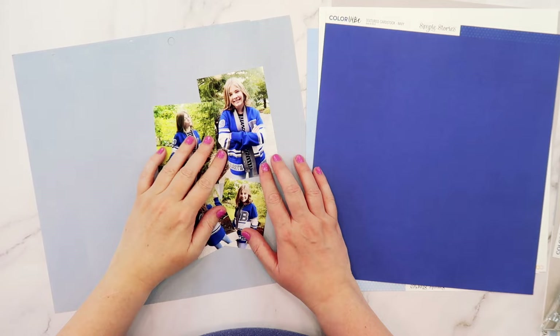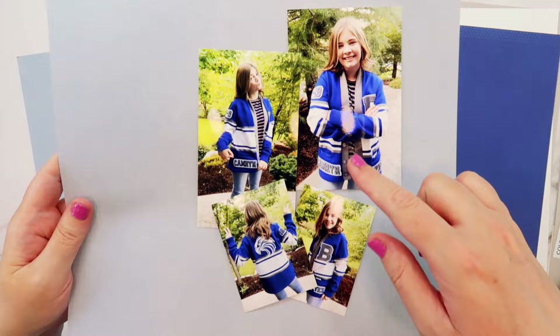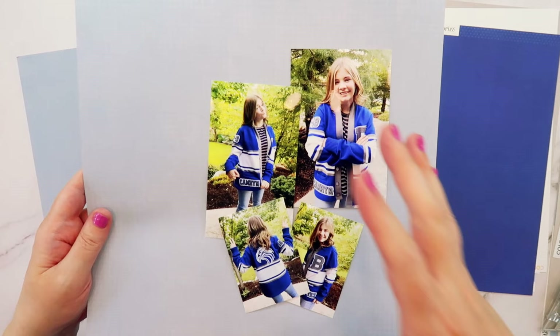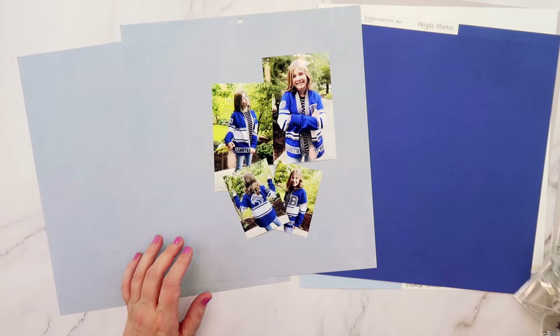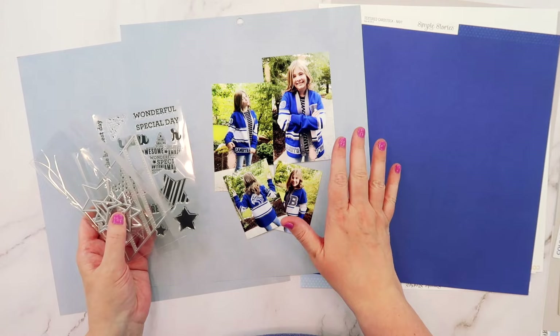It's back to school time and that means back to school photos. I want to create a layout of photos of my daughter in her student body officer sweater. The thing about back to school photos, sports photos, or graduation photos is that a lot of times you can't find supplies in the colors of your school. So I thought it would be fun to use the Scrapbook and Cards Today magazine dies to create a layout with my daughter's school color scheme.